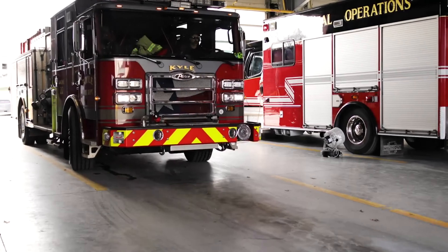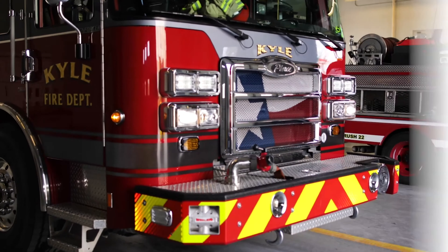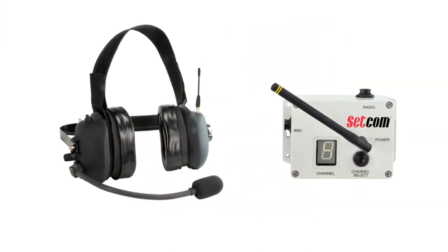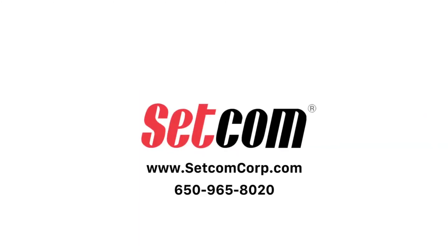Setcom's customer service has been great. They're very personal, they're easy to get a hold of, and they generally get back to you within the same day. The Liberator Max from Setcom is the most reliable, versatile, and easy-to-use system on the market today. Contact us today to get a quote and learn more.